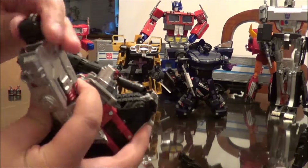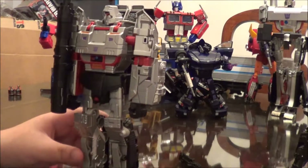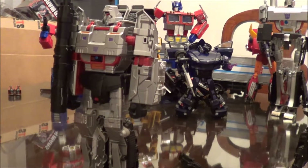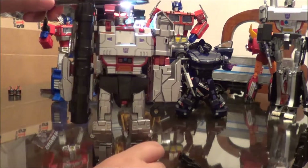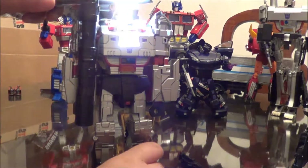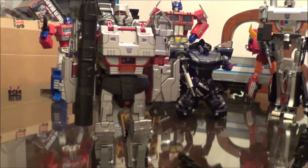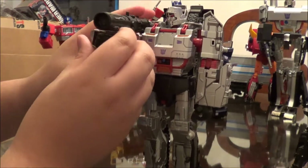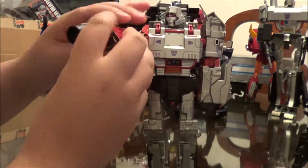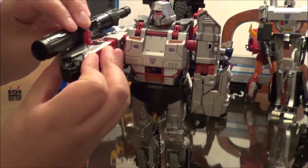You can twist his hands around different ways. It does have some light piping — you can see it here. One complaint I do have with him in robot mode is his fusion cannon. It doesn't really sit on the outside of his arm like it should. Instead it just mounts here, and there's a little thing that moves for him to transform.